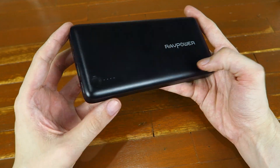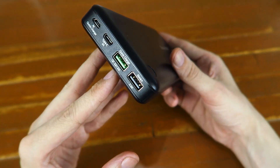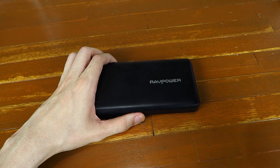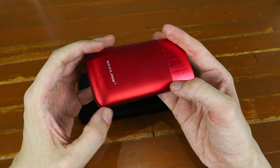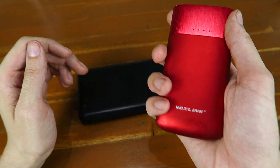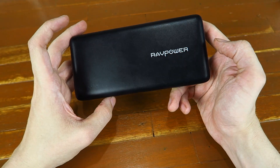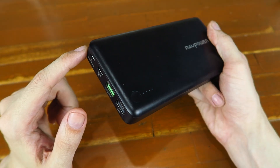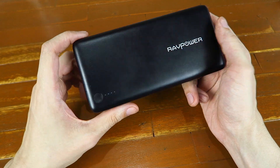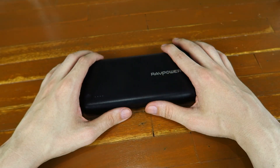So that pretty much sums up the RAVPower power bank. Is it my new favourite? No — I'd still stick with the Voxlink as my favourite because it's been so reliable, looks great, Quick Charge works perfectly, and it's very portable. But would I recommend this if you need a high capacity power bank? Yes, for sure, because it charges so incredibly quickly. Recharge it, go back on the road — it's absolutely perfect for that. If you enjoyed this video please give a thumbs up and subscribe. Thanks for watching.